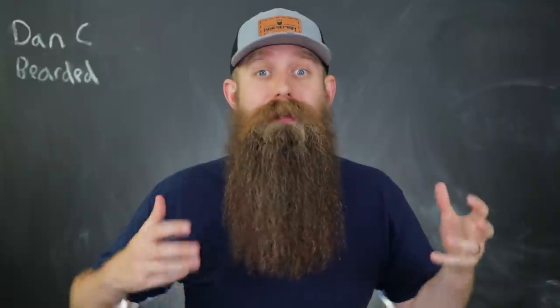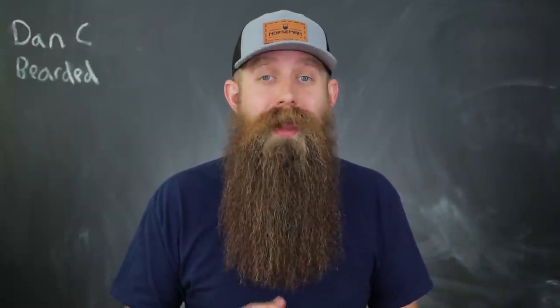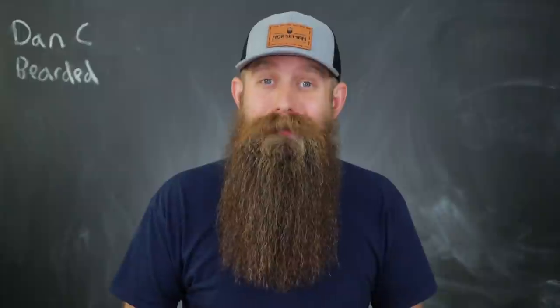The beard health story is always told in the hairs themselves, especially when it comes to damage. This method is something that you can put a lot of time and effort into and really thoroughly inspect your beard, or you can just use it as a quick check and not have to put that much time into it. I think this will help some of you out there.